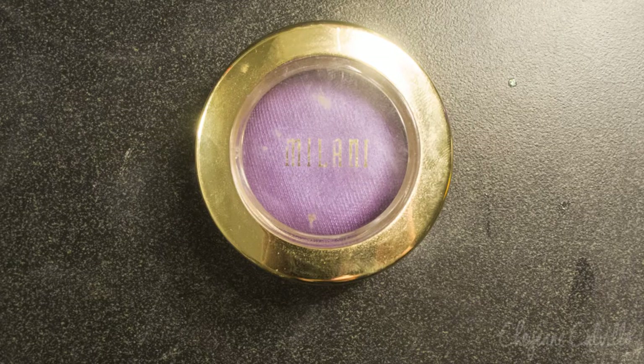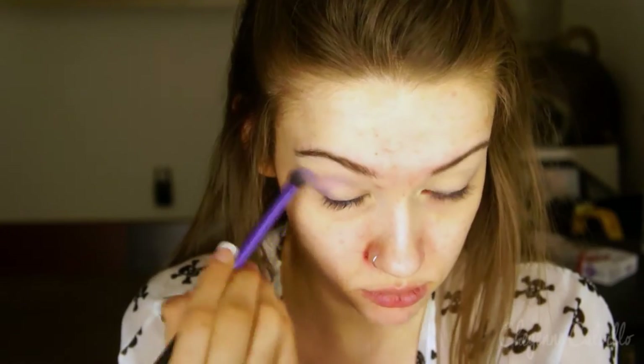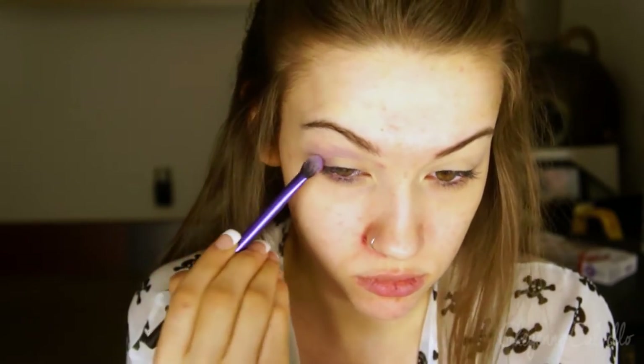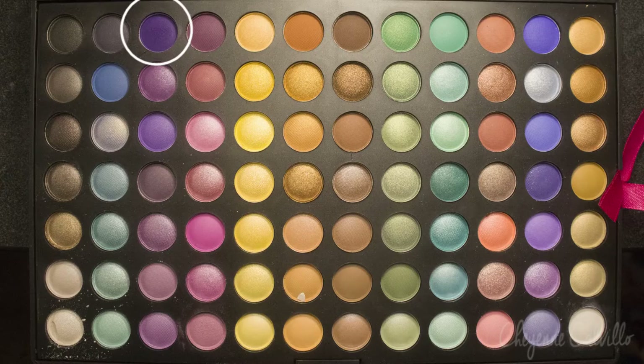So the first color we're using is the Milani Bella Eyes Shadow — the purple one. I can't remember what the name of it is off the top of my head but I will have it listed below. I'm just very messily applying this to the outer third, outer half of my eye, but focusing mostly on the outer part and in the crease.